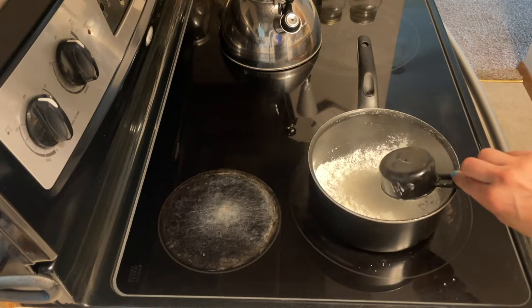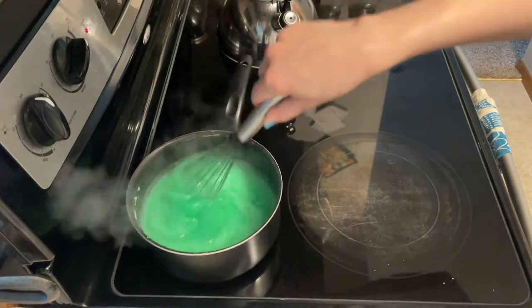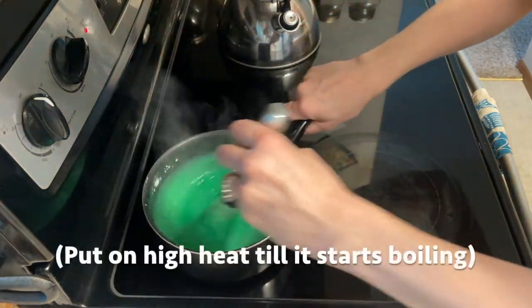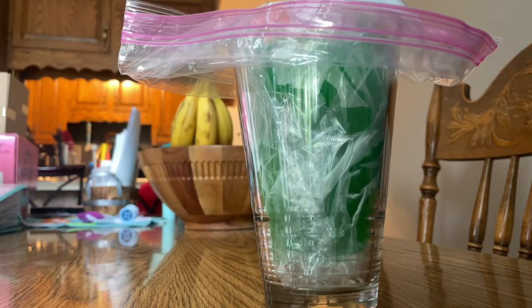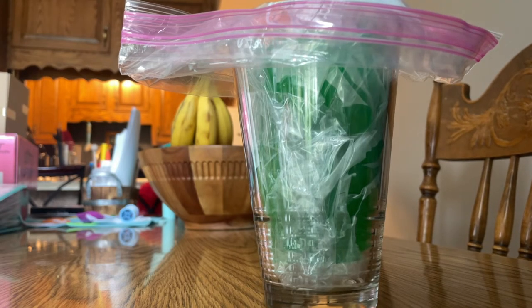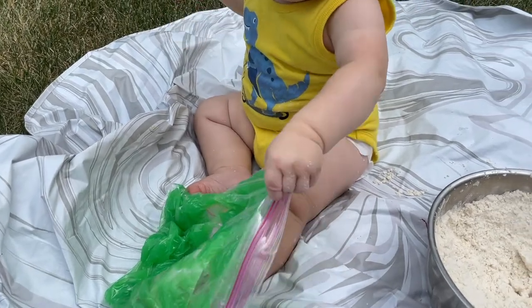Number ten is slime bag. Arthur didn't really want to touch it much to begin with, but over time he'll get more adapted to it. It was really fun to make — half a cup of cornstarch, two tablespoons of sugar, whisked with two cups of cold water and food coloring, then heated on the stove until bubbling, then let it cool. Put it into a bag — I like the trick of placing the bag in a cup to fill it easily — then seal the bag and it's ready for your baby to explore.